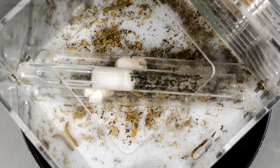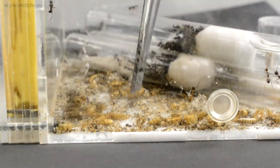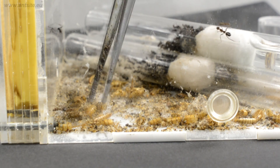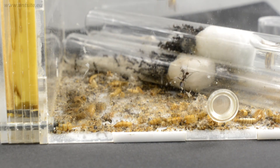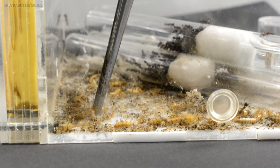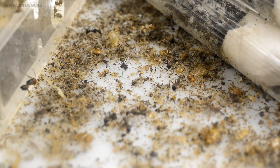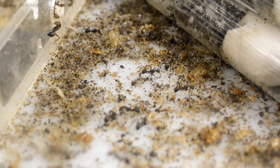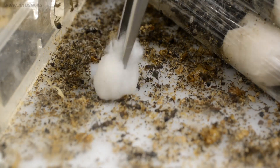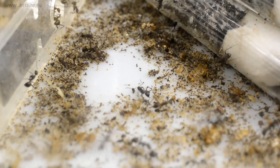Cleaning: Acrylic formicariums are easy to clean. Insect remains can be removed from the arena with tweezers. We can wash off the remains of honey with tweezers and a wet piece of cotton. If we feed in a bowl, it can also be easily removed with tweezers.